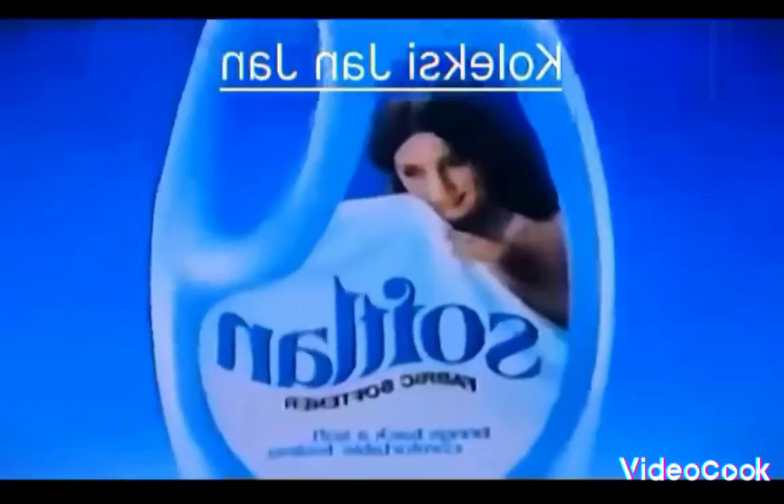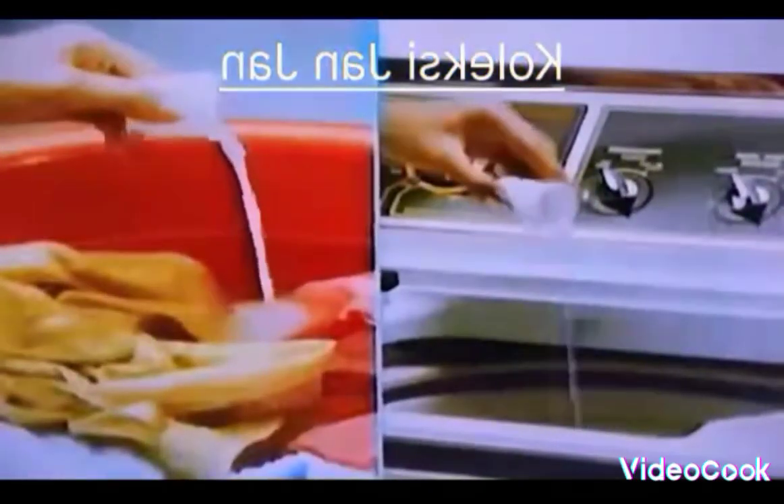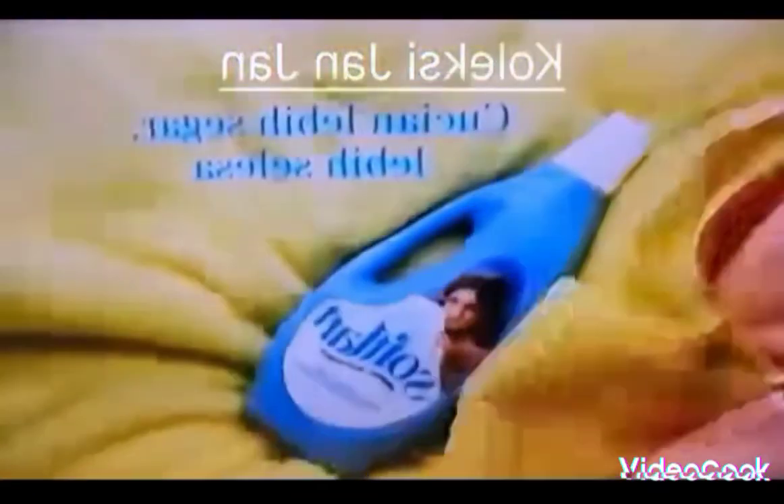Repeated washing can flatten the fibers of your clothes, making them feel scratchy and uncomfortable. Use softener and the fiber mints. Softening loosens tangled fibers and fluffs them up, making your whole wash fresher, more comfortable, and softer.